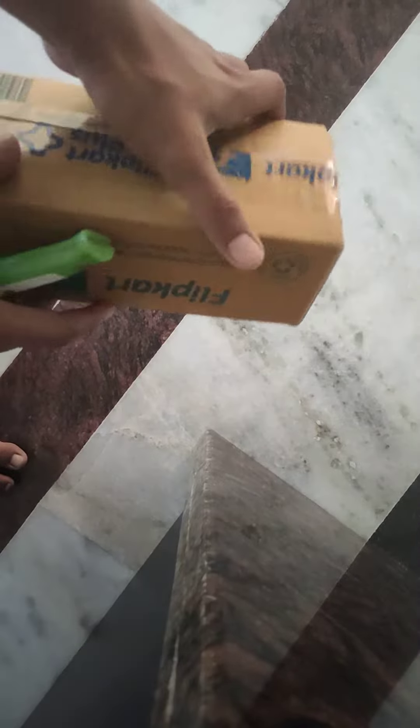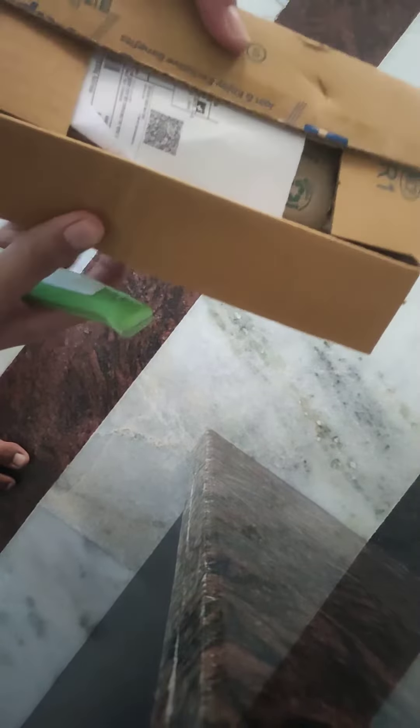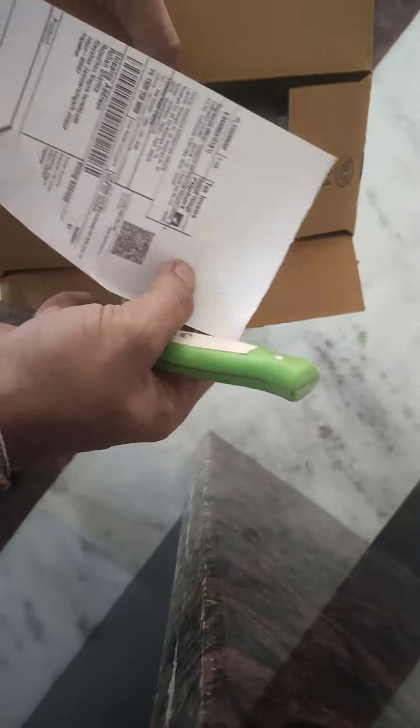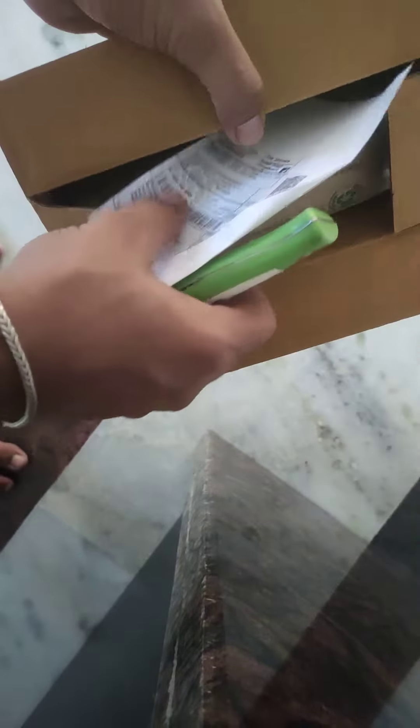I bought this cream from the UV between company. Let's see unboxing it. Here I unbox the bill and price.